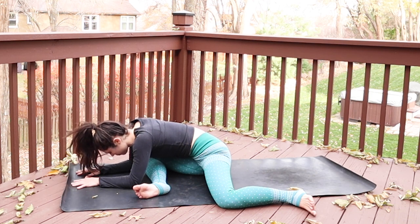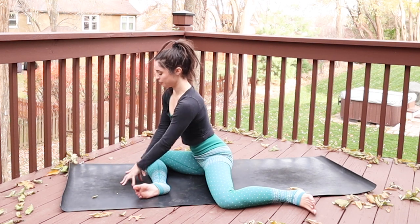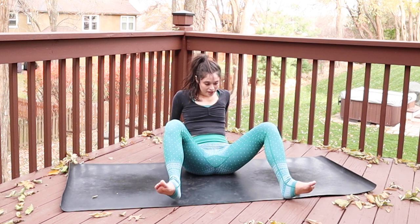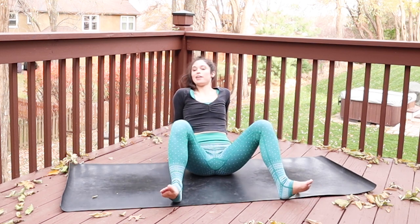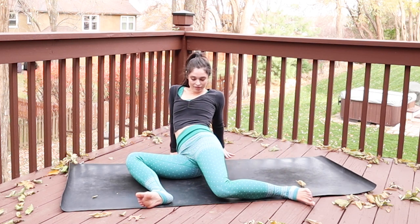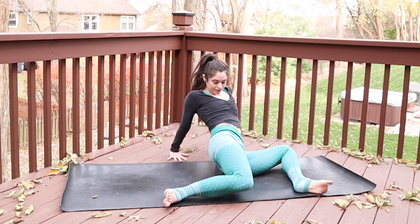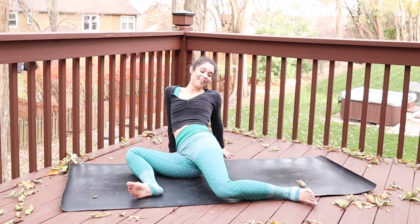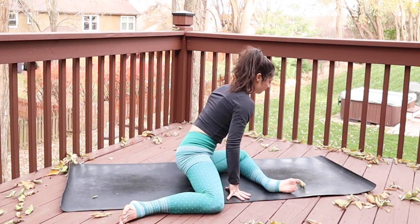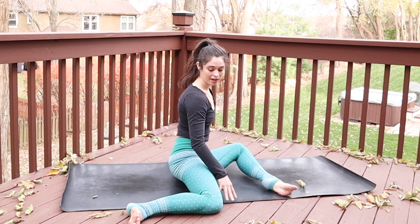Rise up to a seat, pull your fingertips in, and swivel to face the long edge of the mat. Ground your heels as your hands go back behind you and just drive your knees out to the side a couple of times, nice and gently. Then windshield wiper the knees right to left. If you'd like to pause on one side, do so. Then we'll go the other way — the left shin will be forward and the right knee pulls out in line with your hip. If this is feeling like a lot just sitting upright, you can lessen the angle to about 45 degrees.